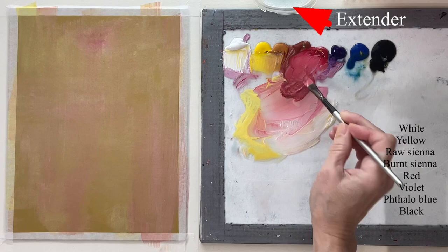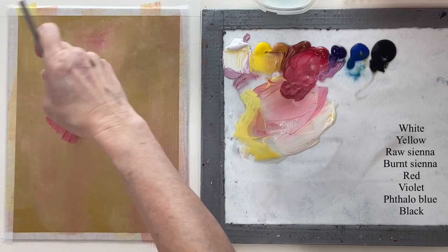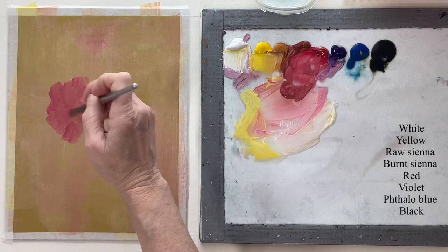I'm doing this with a flat, kind of large flat brush. And that I'm dipping in right there is extender — I'll put a link to that in the description in case you want to get some, or you may already have some of your own. Or you could use glazing liquid.